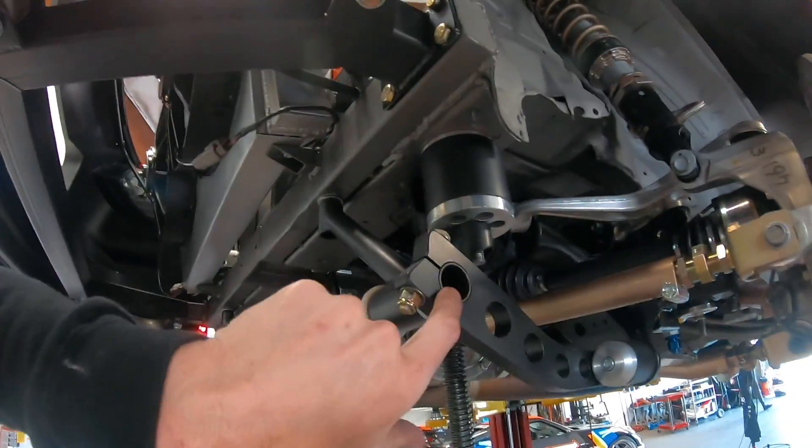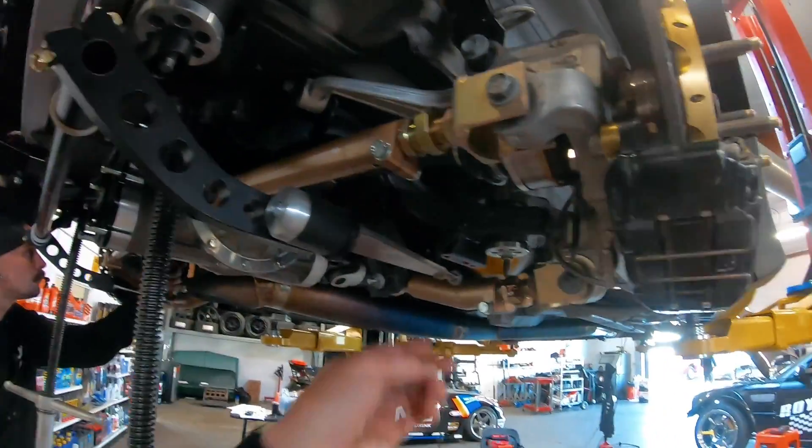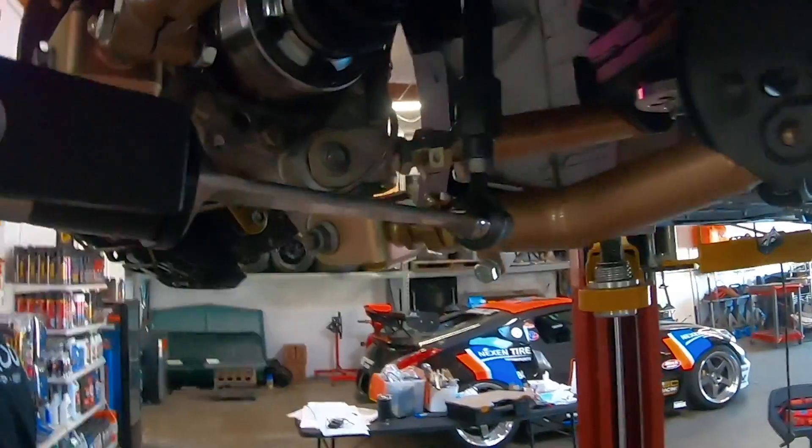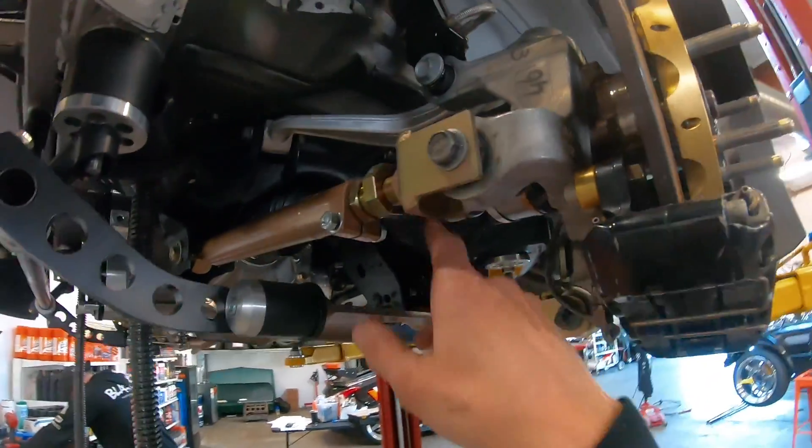We can also change the actual sway bar itself to a thicker or thinner one to get more or less spring on there. You can see how much the thing is kind of distorting a little bit — kind of holds it steady for you. We'll get this other arm on here and the rear end is all done.